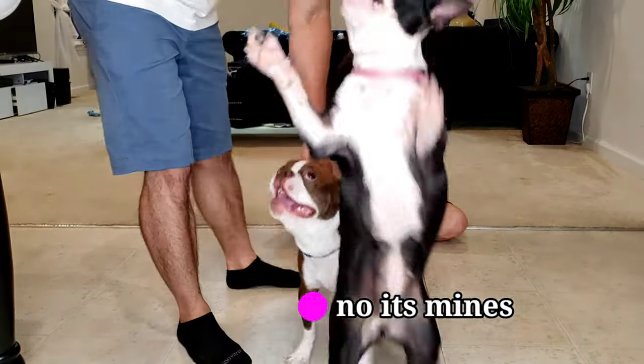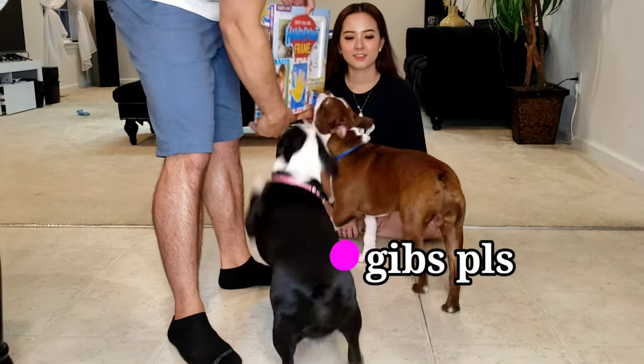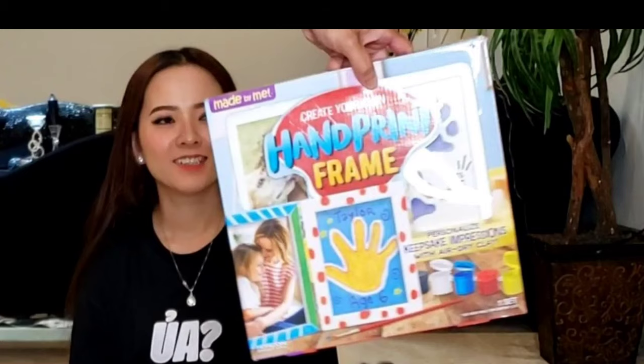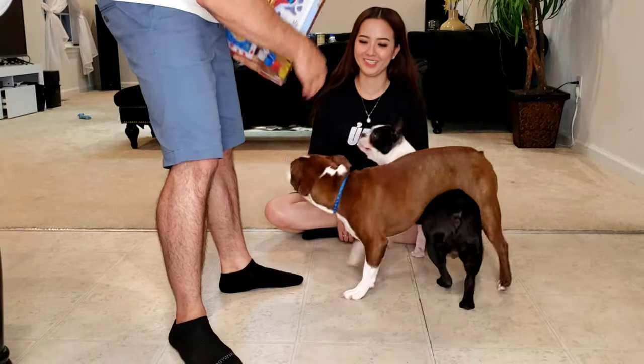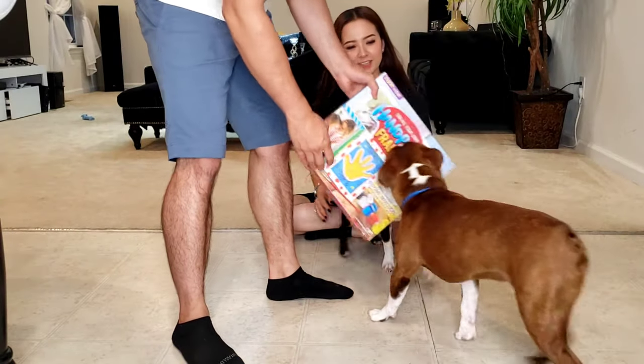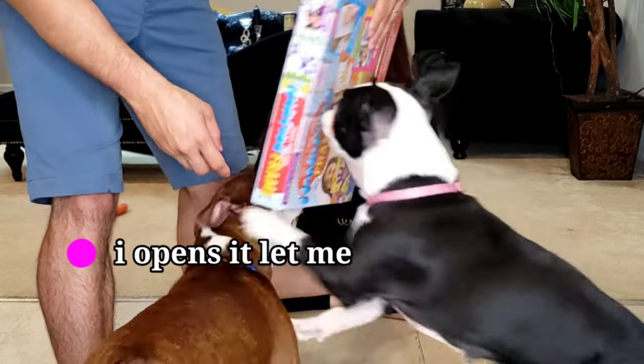We just got this handprint frame, so we're going to be doing some paw prints. Let's see how it turns out — pretty excited right now. They see something new; Rocking Ruby's trying to get into it right now, I can't wait to open it.